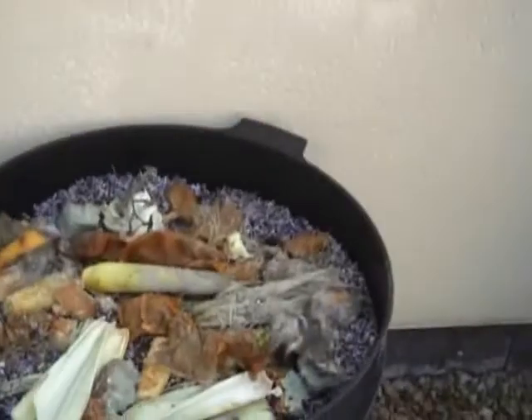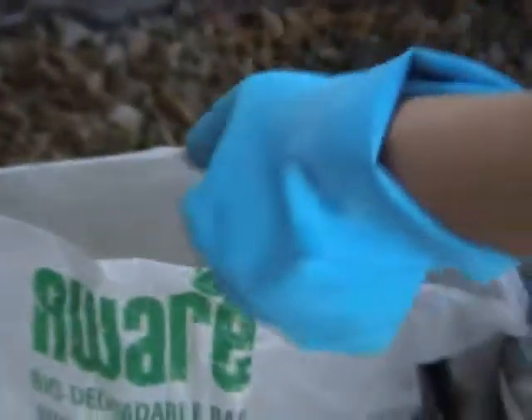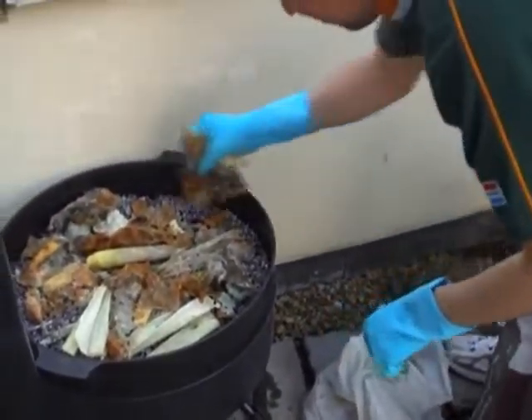Die worms het hulle self nou ingegrave. En ons is besig om ou teesakjies, ou piesangskille, ou mieliestronke, ou brood, ou olywe, ou druiwe, ou druiwestronke, ou tamaties, ou voedsel wat die ouers moet sê wat dit is, en ander oorskietkos neer te plaas.